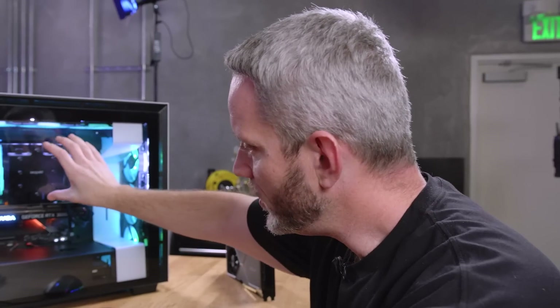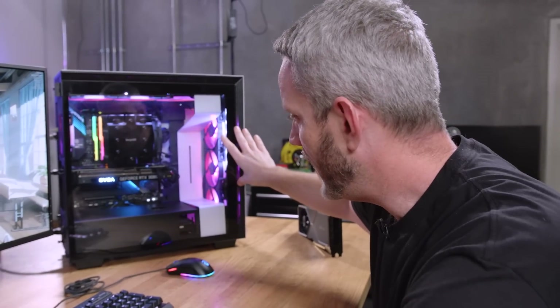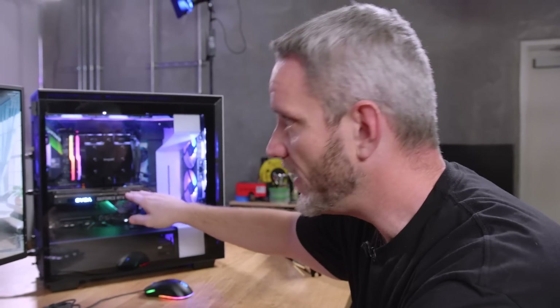We lock the CPU cooler to 75%, the case fans to 60%, and the GPU fans to 65%. We need to control the environment without letting things ramp up, otherwise we can't measure the differences. Our air conditioner here in the studio is keeping things at 71 degrees Fahrenheit.